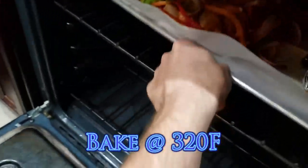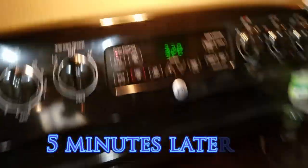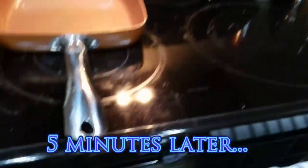All right, we'll be checking it. Still at 320 - we took the tortillas out, spread out our veggies and shrimp, and we're going to let that go for another 15 minutes.